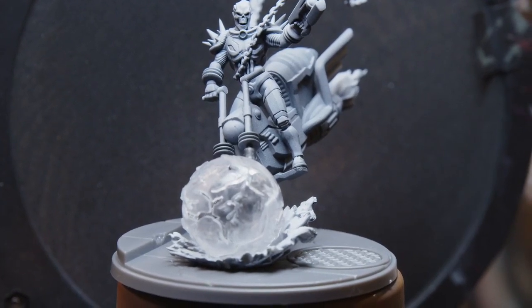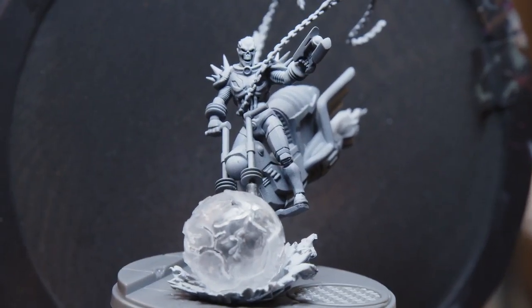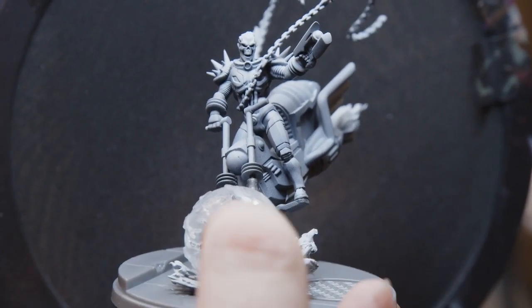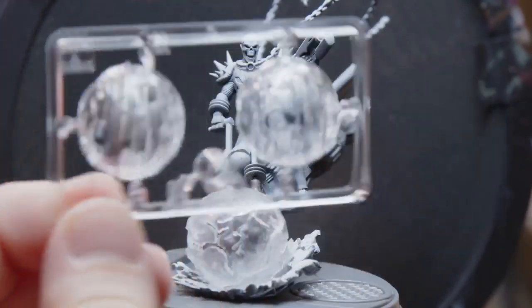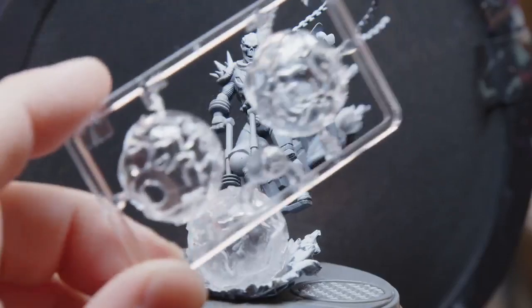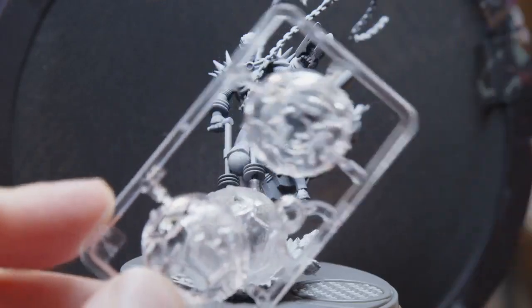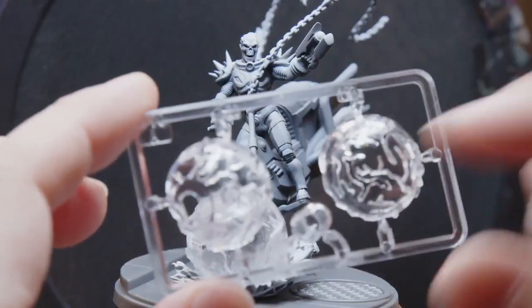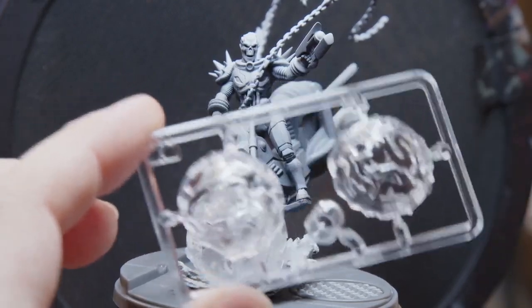The first thing you'll probably notice, which is likely new information to most people, is that his little energy ball on the end of his bike is clear. This was another opportunity we had in the engineering and manufacturing stage to do some clear plastics. You do have the energy ball that's clear — you can either paint it normally or use inks, glazes, and washes to make it translucent. We're going to try some of that today.